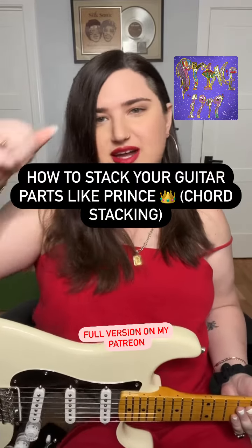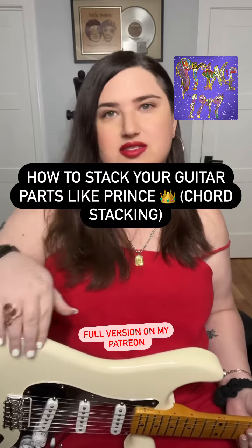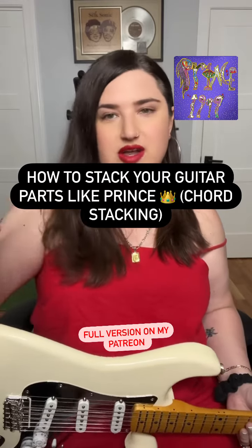Hi! So here's how Prince stacked his guitar parts on Lady Cab Driver. I replayed all the parts. I'll play them and then I'll kind of break them down for you.